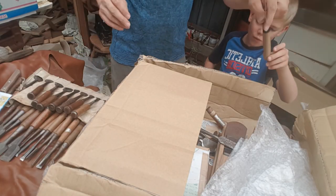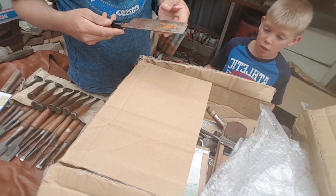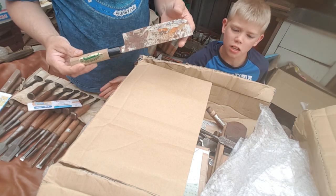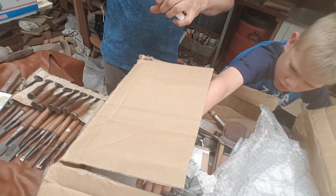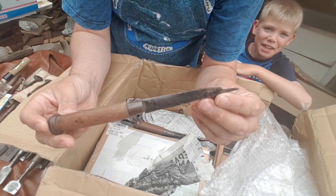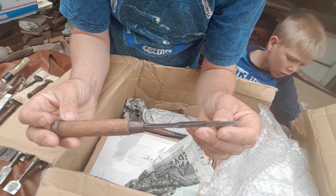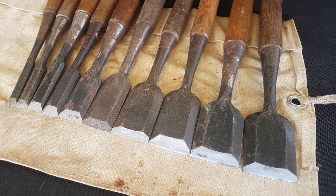Ho ho ho! Vegetable knife. Another vegetable knife. It may come in handy. It needs a bit of work. Now what can people tell me about this one? I'm not sure if it's meant to be like that, or if it's been ground by the user for this particular purpose, or what? Odd. Yeah, it's a weird looking tizzle.